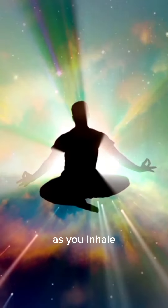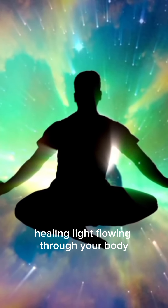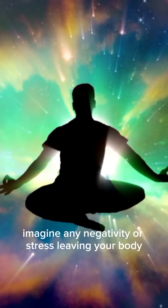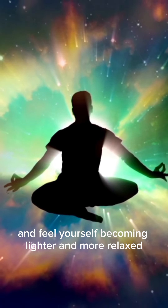As you inhale, imagine a warm, healing light flowing through your body, releasing any tension or pain. As you exhale, imagine any negativity or stress leaving your body, and feel yourself becoming lighter and more relaxed.